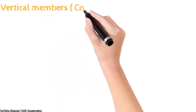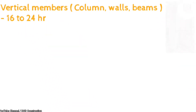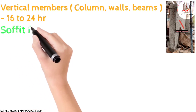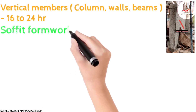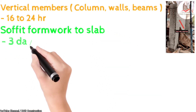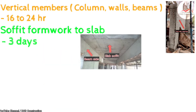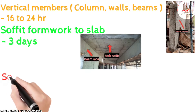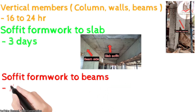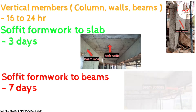For vertical members like columns, walls, and beam sides, we can deshutter forms after 16 to 24 hours. For soffit formwork to slab, the soffit of the slab can be removed after 3 days — as you can see the soffit and beam side in the drawing. For soffit formwork to beams, the beam bottom can be removed after 7 days.